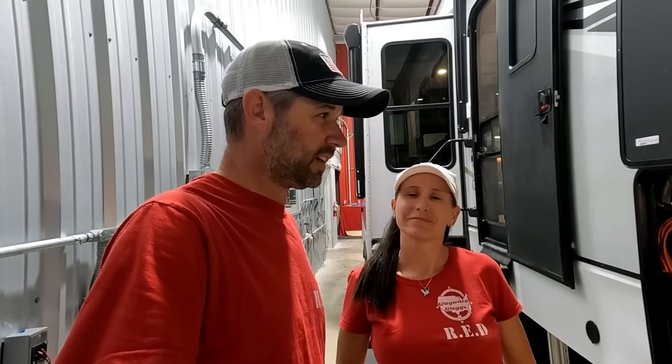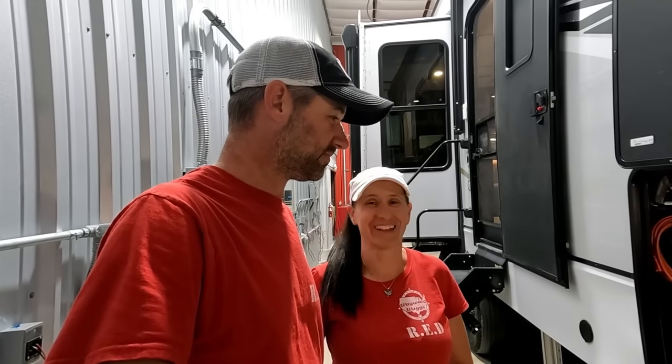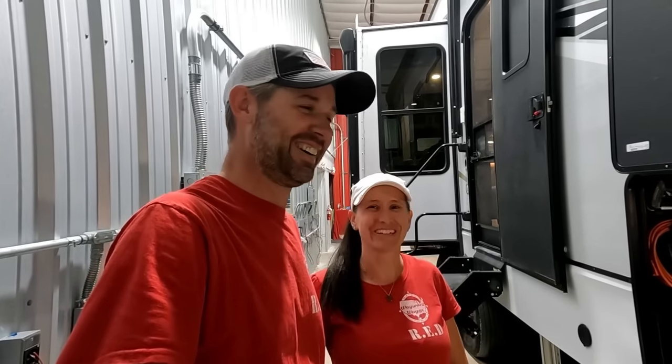Stick around for a few seconds - we're going to honor a fallen hero. If you want to get involved with helping us help veterans out on the road, everything you need to know is down in the description. If you want to follow along and see how crazy this all gets, hit the subscribe button. We'll be showing you probably more of what not to do, but it'll be entertaining. See you next time!